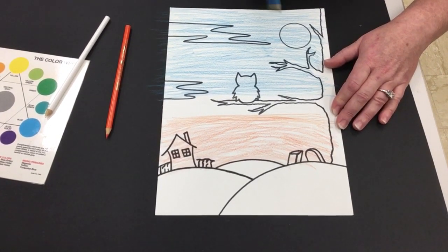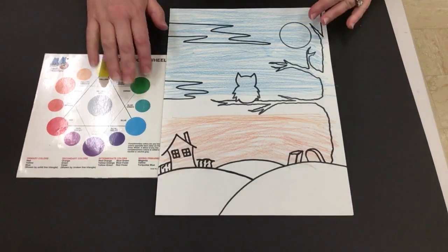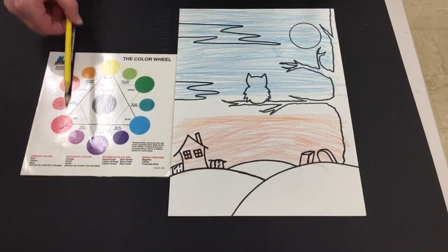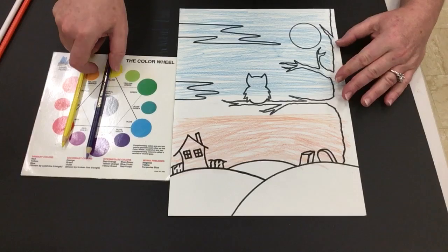I'm going to show you how to do a more sophisticated one which entails bringing in two other colors. I'm bringing my color wheel back in for you to look at. I'm also going to add purple and yellow, which are also contrasting colors — opposites on the color wheel — but I'm not gonna add them completely.